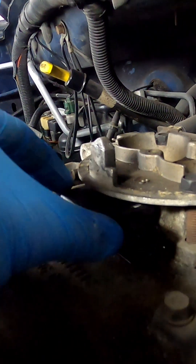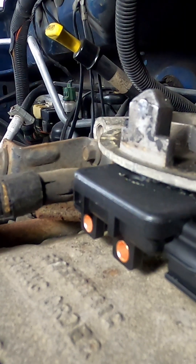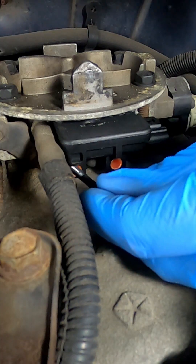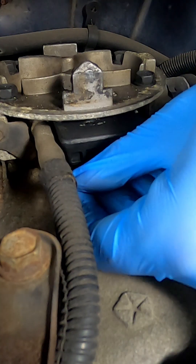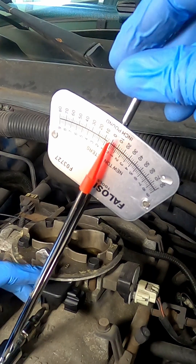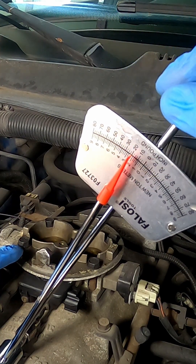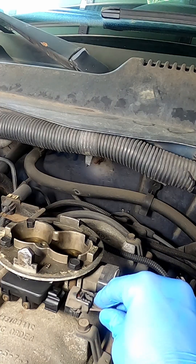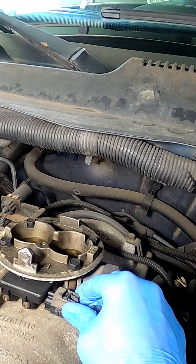You'll feel the boot slide on and it'll be snug. Then go ahead and reinstall the two T25 Torx screws — just get them finger tight to begin with, and then tighten both screws to 25 inch-pounds. Go ahead and reconnect your electrical connection.